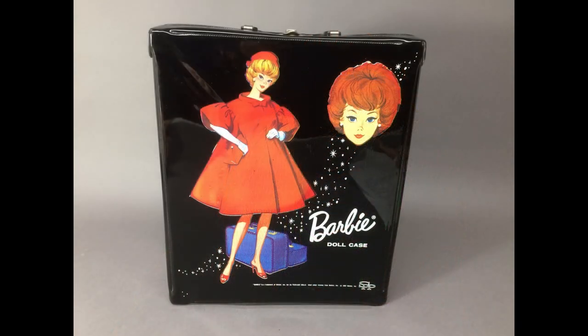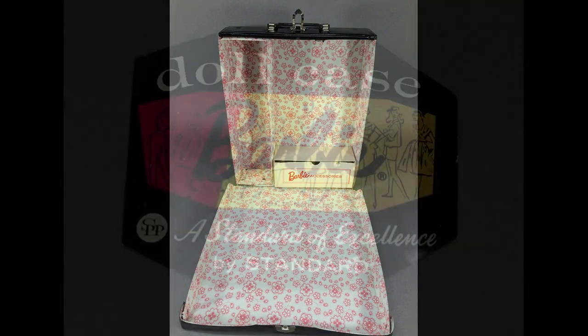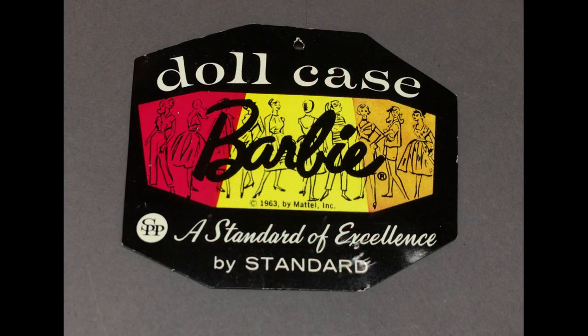The rest of the stuff here came from an ad on Craigslist. Most of it doesn't appear that it was ever played with. I like this red flare case. This was so filthy when I got it. I tried cleaning it first with Formula 409 and then with Dawn dish soap and neither one worked. I had to use Goo Gone to finally get it clean. It doesn't have any of the corner splits that you often find on these vinyl cases. And look, it even has the original tag.